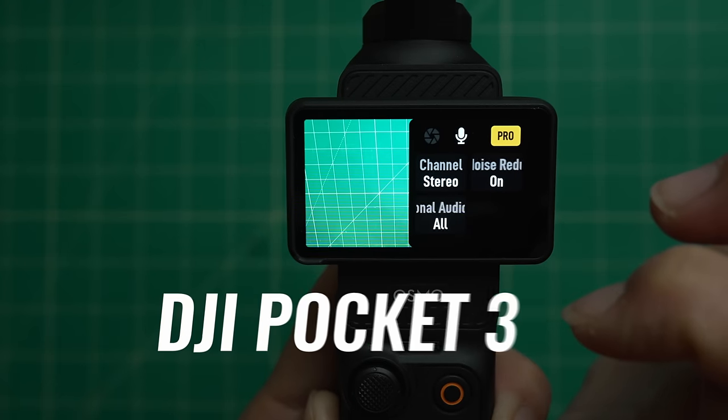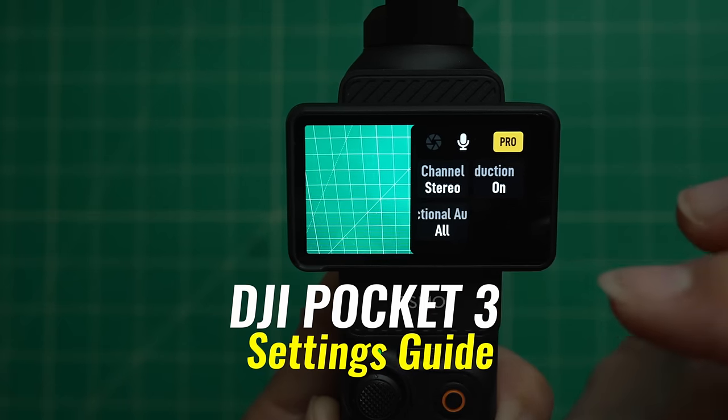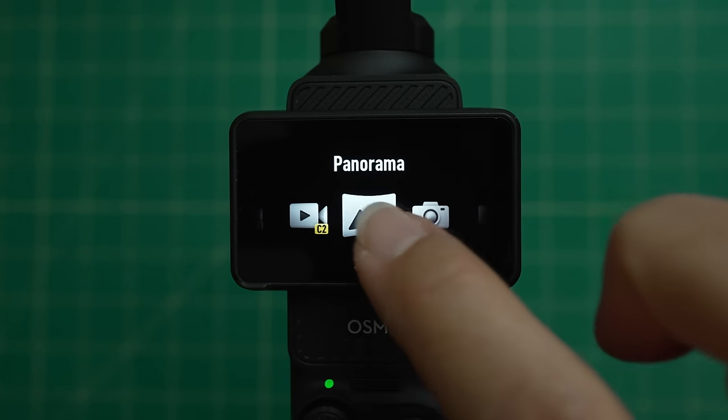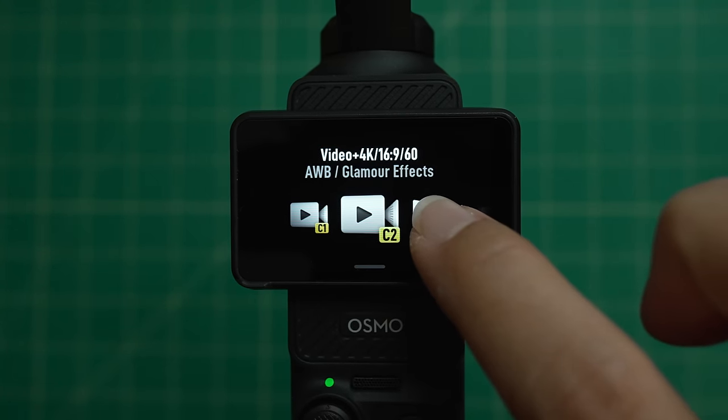If you just got yourself a DJI Pocket 3 and you're wondering how to use it, this video is for you. In this quick start video, I'm going to show you the layout of this camera as well as my go-to settings whenever I'm shooting travel vlogs or videos, as well as my cinematic settings.